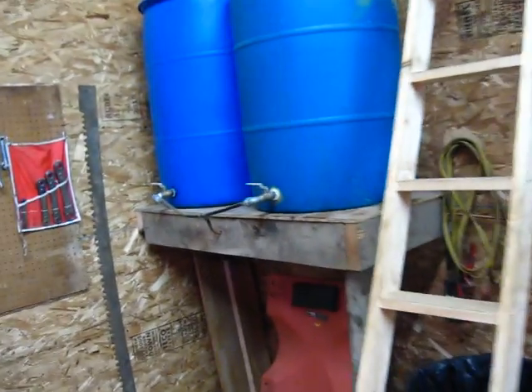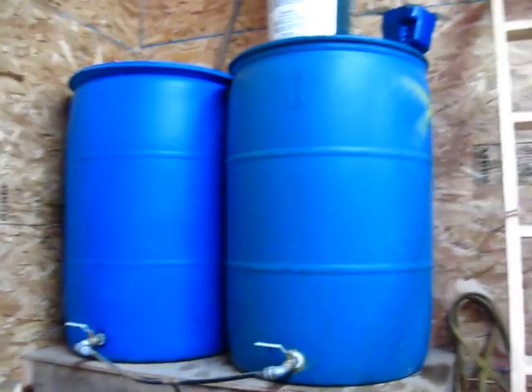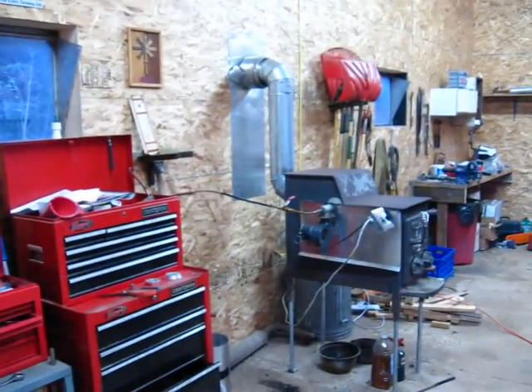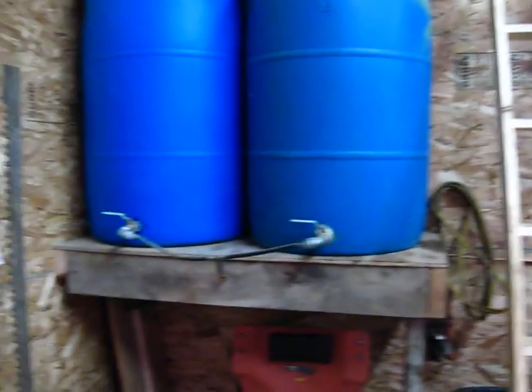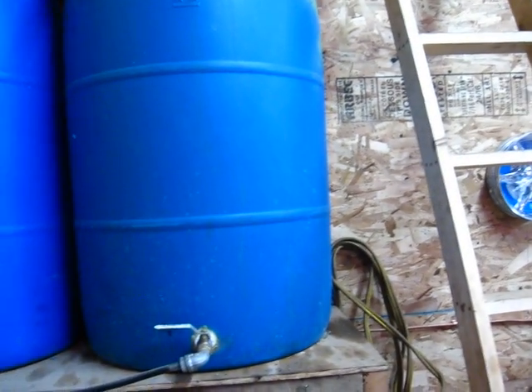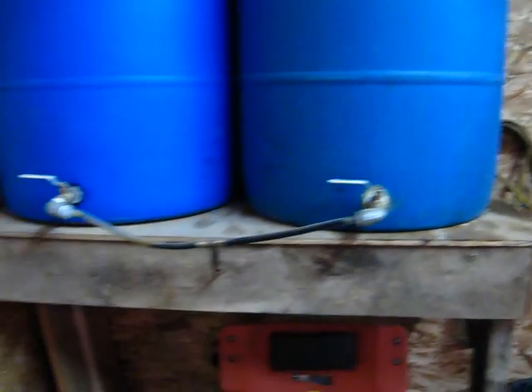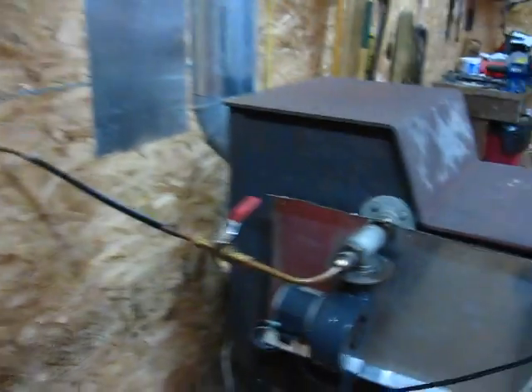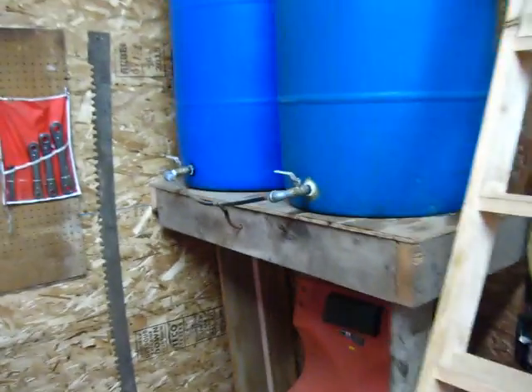What I've got is two 55-gallon drums that are on a shelf, so they're above the level of the burner. They're just tied in so I can open both valves and run them into the line that goes back behind here and then over to the stove. I've got ball valves on here to control the flow.